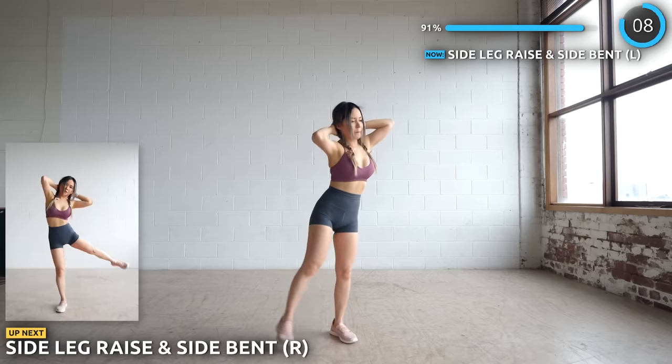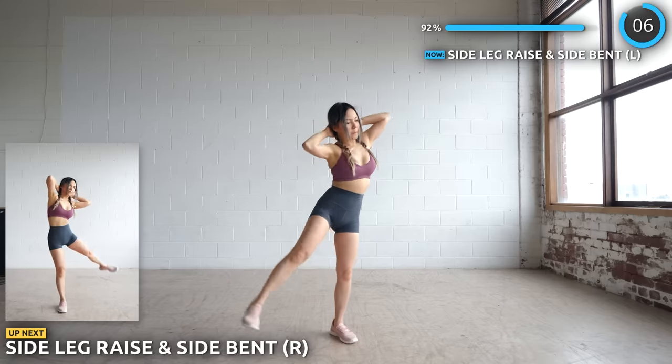No rest here, we are wrapping up the workout by doing the other side. Let's do this.